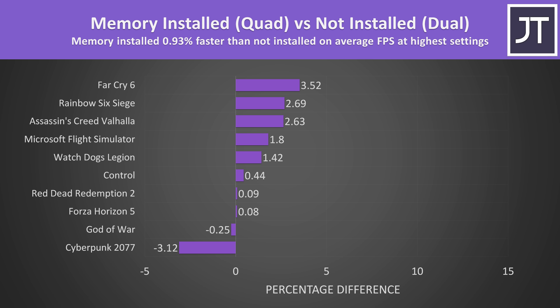If we instead compare games with the highest setting preset, we're now almost 1% faster with the memory installed on average — a far smaller difference. Cyberpunk looks like a big outlier, but in reality this was only half a frame difference, definitely within the margin of error. Memory just matters less when we're more GPU bound, which is typically the case in games at higher setting levels.